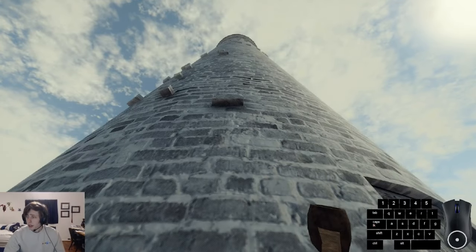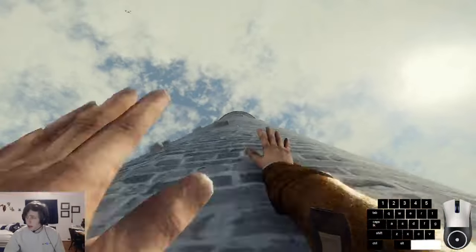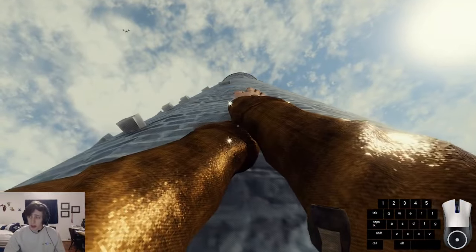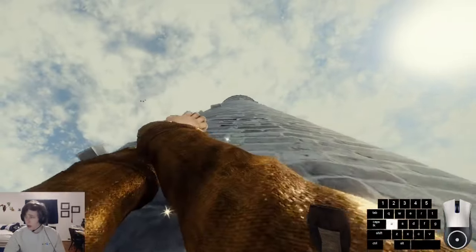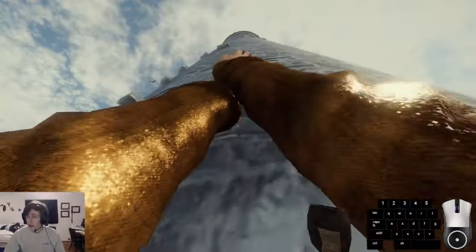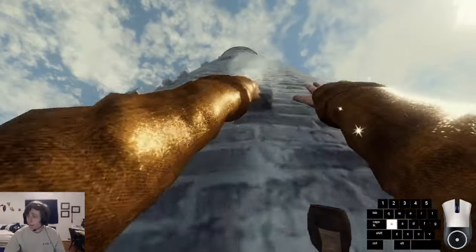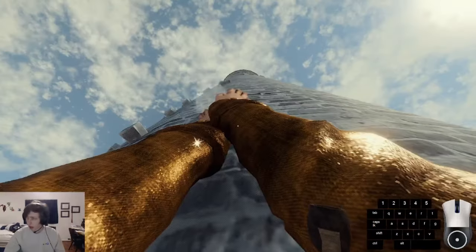A lot of people, when they're just starting the game, tend to just hold space and then let go at the right time to fling themselves up. If you don't have crampons or anything else unlocked, here's a piece of advice for trying to get those higher holds: hold down S and spacebar at around the same time. It'll actually arc you in an upward momentum, and if you keep flinging yourself upward, you gain much more height rather than just holding space and flying up like that.